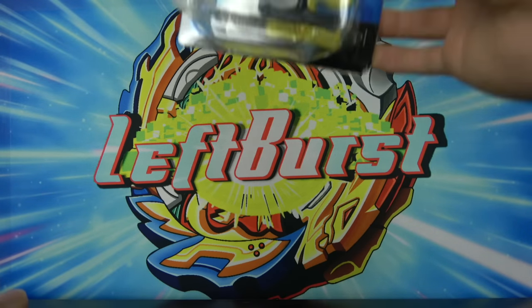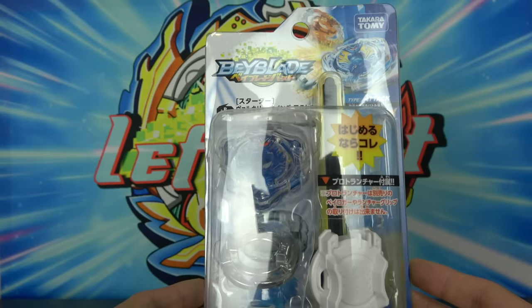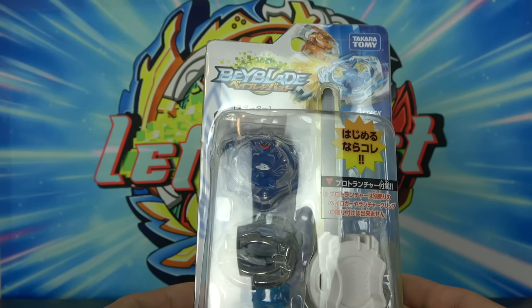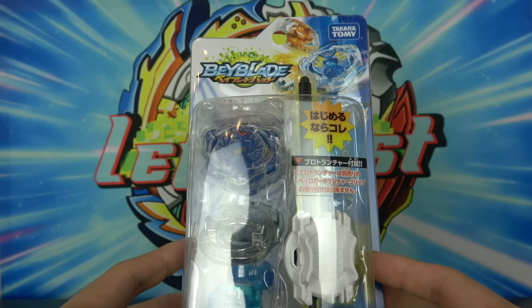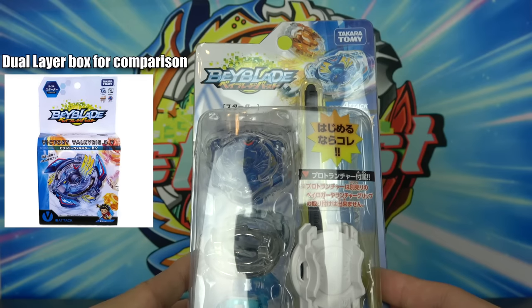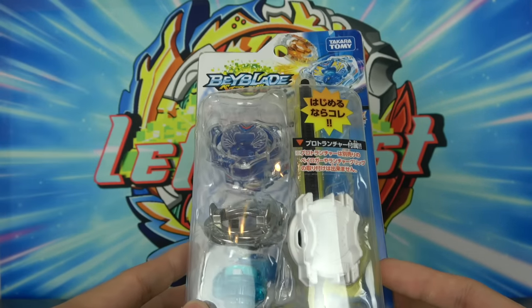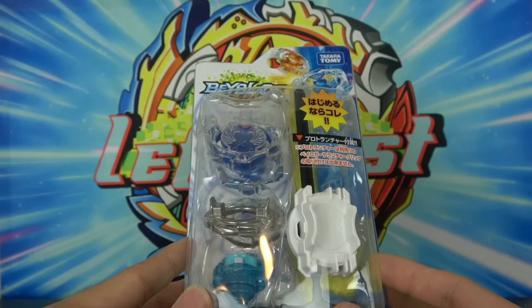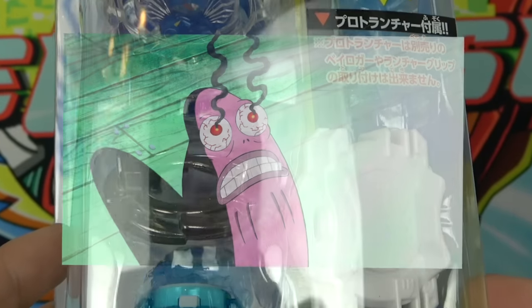We are going to start with the original Valkyrie. I've never actually owned the proper colors of the single layer Valkyrie, which is crazy. Also, if you guys notice, there is a different packaging for these single layers compared to all the other Takara Tomy Beyblades — usually they come in boxes, but these single layers come in this weird plastic container.